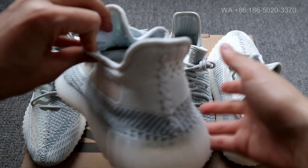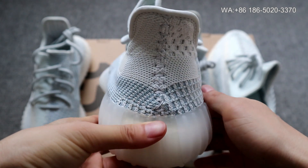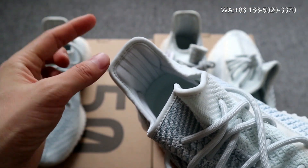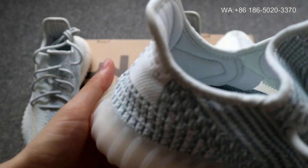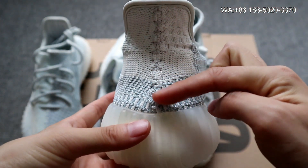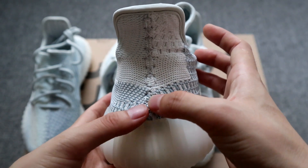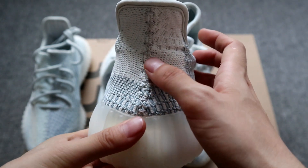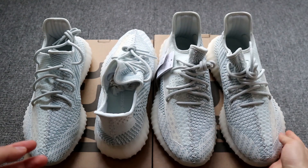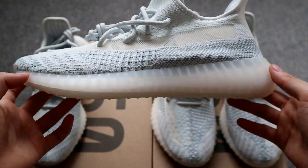Fourth, let's check the mark stitching on the back counter. On the god version it's straight and the shape is a little bit square. On the cheap version, there's a bump on this side, the colorway is gray rather than cloud white, and the shape is not as square as the god version. This is the difference here.